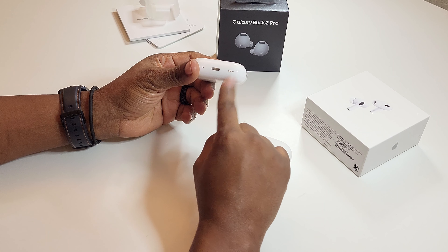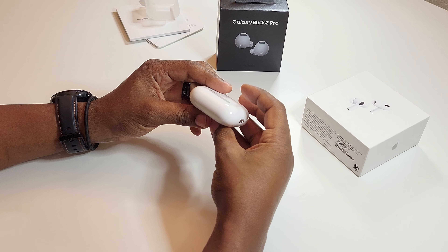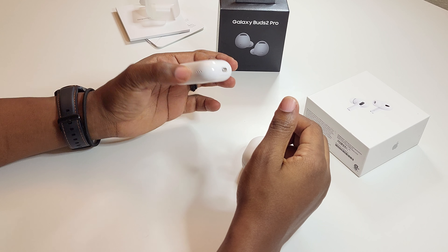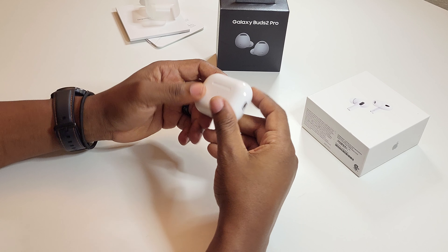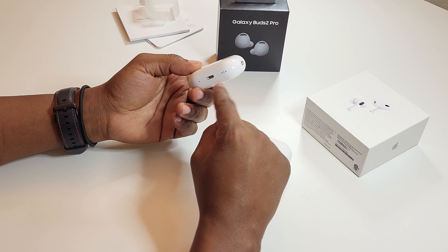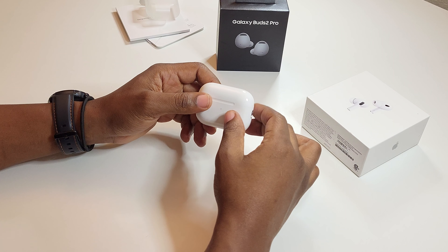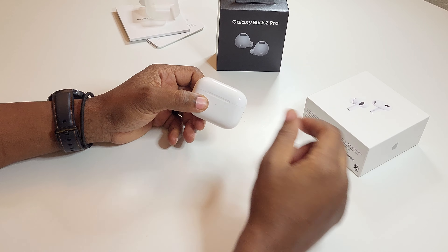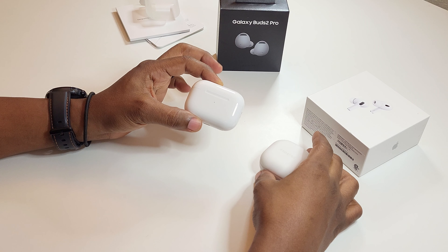Another claim to fame that the AirPods case has is the speaker on the case itself. It's designed to send out a signal, so if you lose your AirPods you know where to find them — they can be located by the sound it emits when you hit the button on your Apple device. This is also something you can plug into your Android device as well.